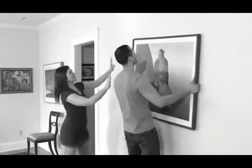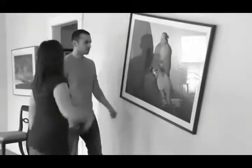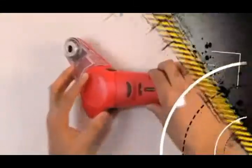The first time seems to be impossible. That's not level. You missed the mark. You're making a mess. The whole thing is just so frustrating — until now.